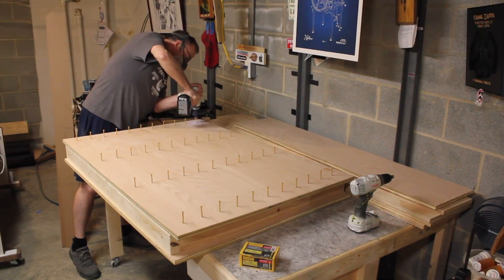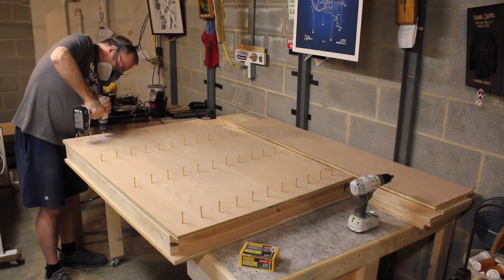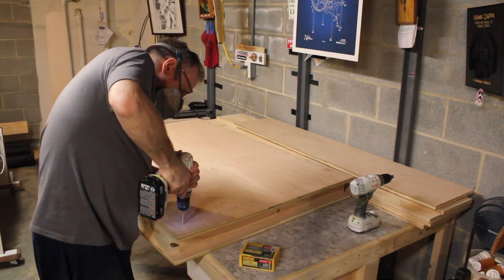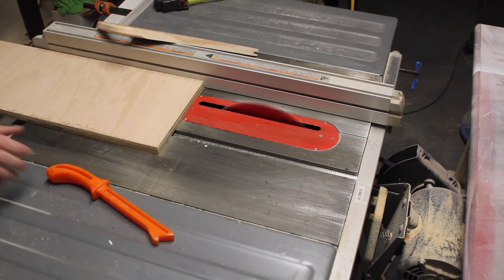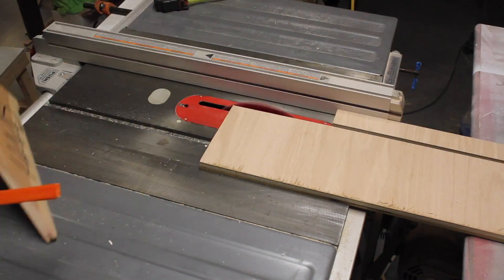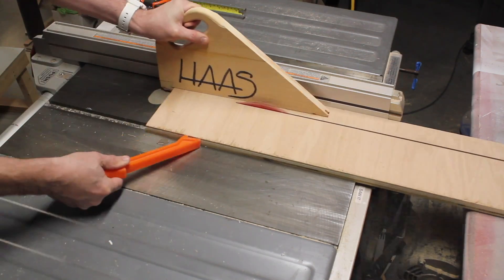And then I went way overboard and drove way too many screws in. But hey, if you're gonna build it, build it right. Now I cut off these small pieces — one and seven-eighths — and this is going to be attached to the bottom. The aluminum angle will be attached to this.